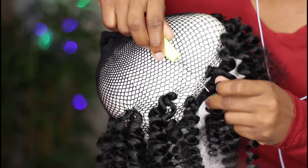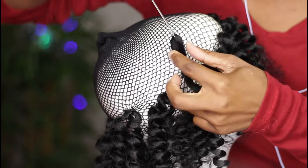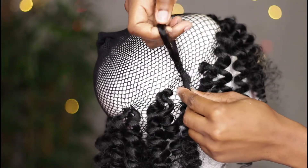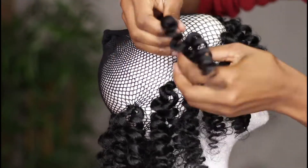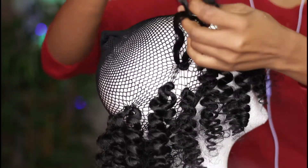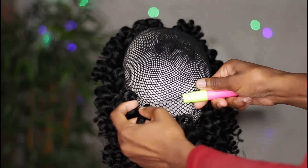Now I'm going to crochet in the hair by pushing the crochet needle three to four holes on the mesh cap, pull the hair halfway through, and then tie a knot. I tied it twice just for extra security, and I'm going to work around the mannequin head in circular motions until I get to the top.